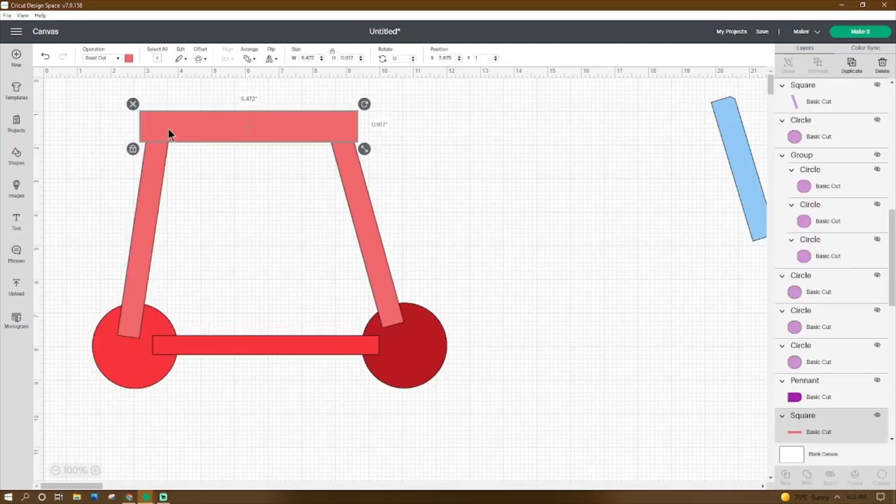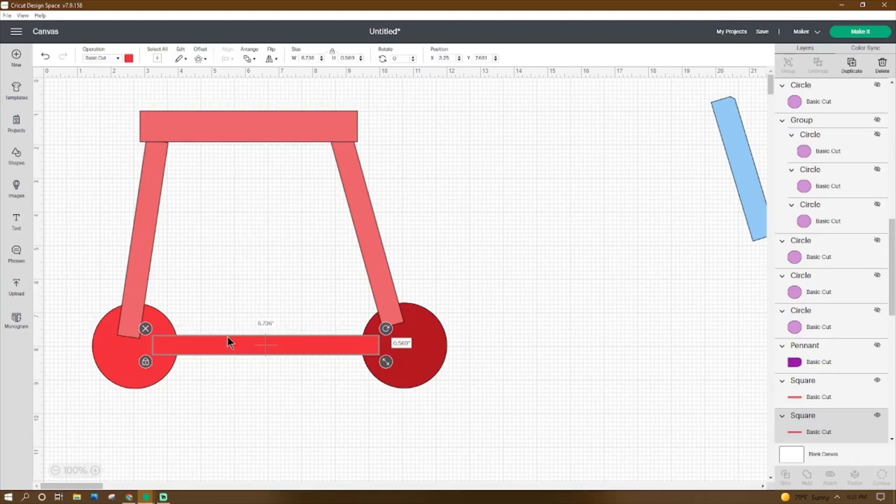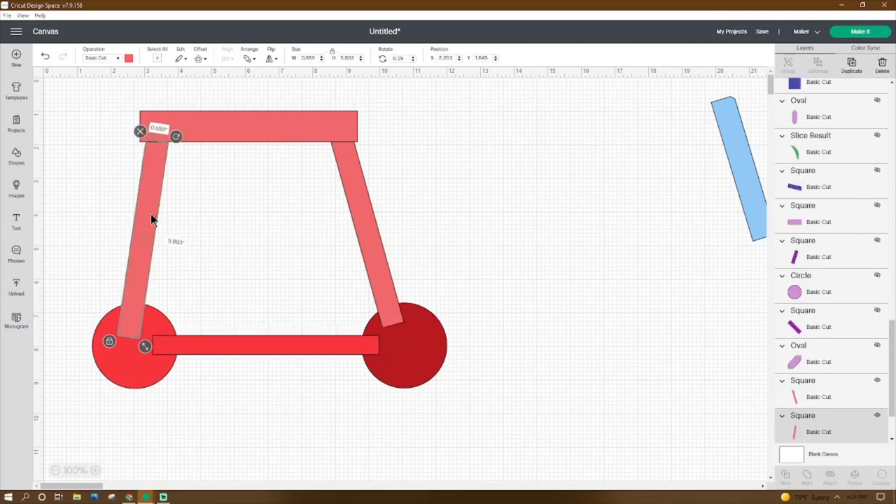Go to Shapes, get a square, make it 6.472 by 0.917, place the X at 2.871 and the Y at 1. Duplicate that square, adjust to 6.736 by 0.569, place the X at 3.25 and the Y at 7.681. Duplicate again, make it 0.659 by 5.893, rotate it 8.39 degrees, place the X at 2.203 and the Y at 1.845. Right-click duplicate, rotate 344.52 degrees, place the X at 8.521 and the Y at 1.603.